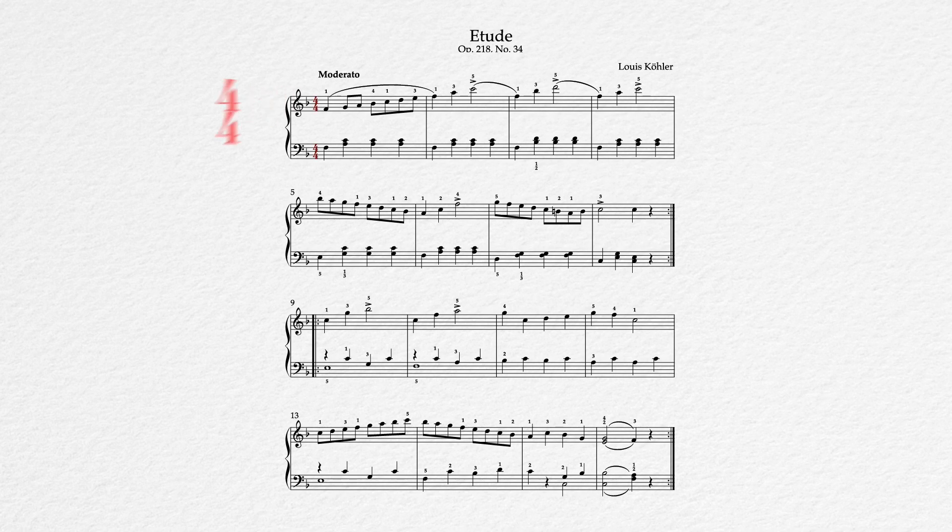Otherwise, this piece uses a basic 4/4 time signature, has a tempo marking of moderato, and is a little more diverse in form than your standard 16-bar affair. Other than the repetition markings themselves, which I did skip in the playthrough just for the sake of time, we really don't have any repeated phrases or figures in this piece. It's pretty through-composed.